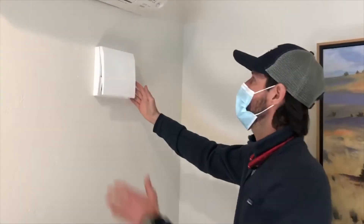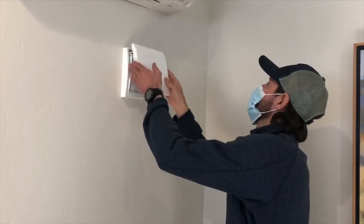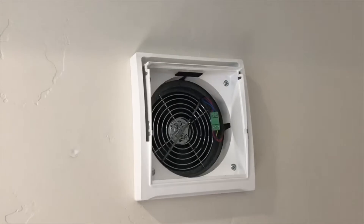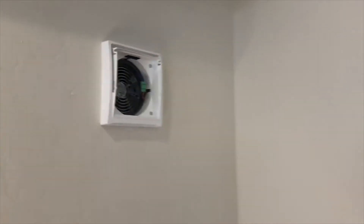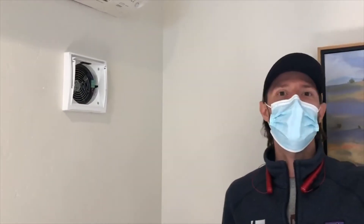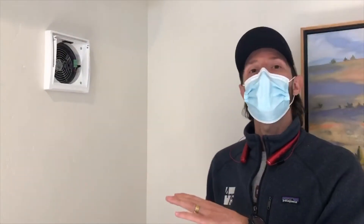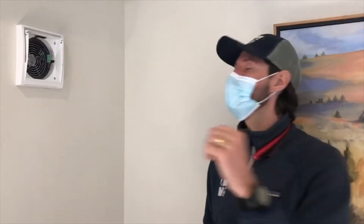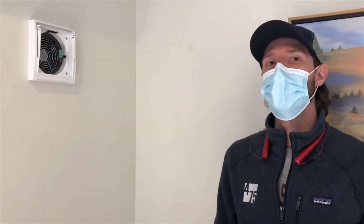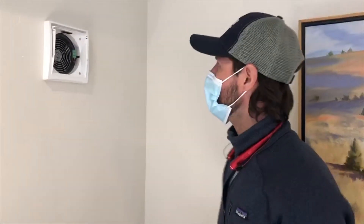I took this cover plate off so you can see one of the fans back here. There's another fan in one of the bedrooms upstairs, and they operate in pairs. As one fan is bringing air out, the other is bringing air in. After 55 seconds they switch directions — now this one is bringing air in and the other is taking exhaust air out. That's how you get your heat recovery up to 85–90 percent.